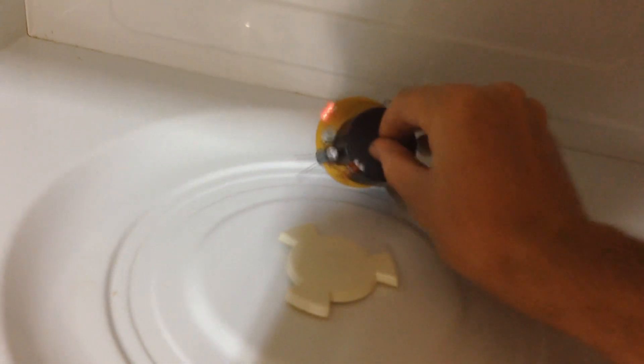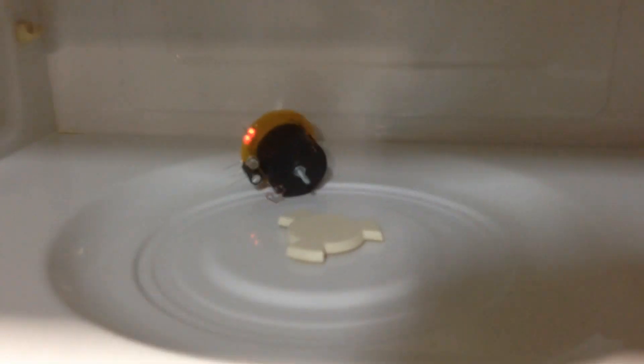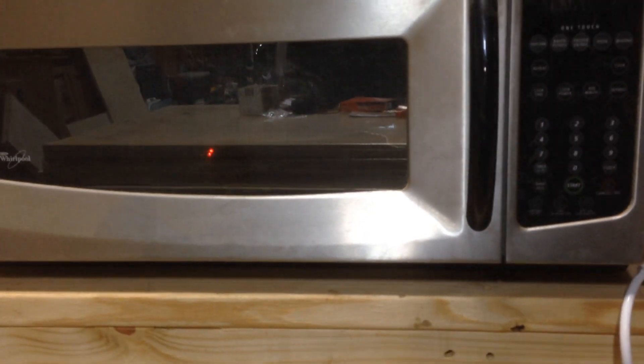Down here in the shop I do have a microwave, and that's been a request from folks. Let me put the circuit in here and set it up so we can hopefully see it from outside. We'll close the door and you can see it in there — it's glowing along just fine inside the microwave. So that's the microwave test on the LED driver.